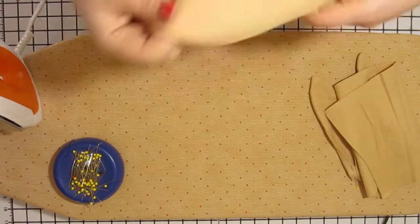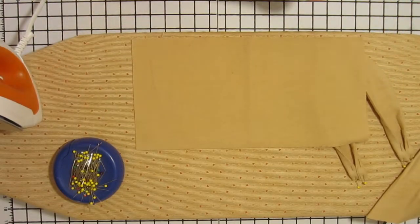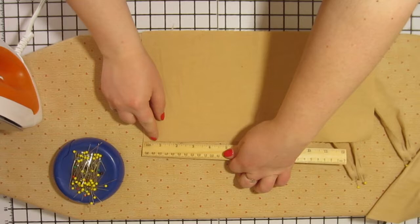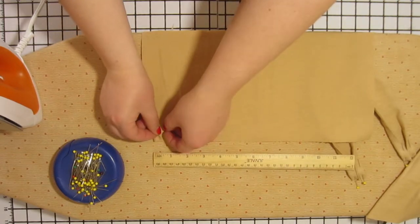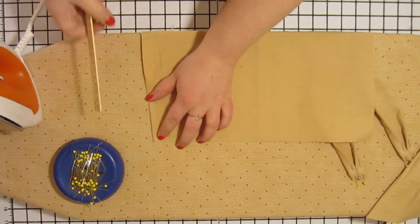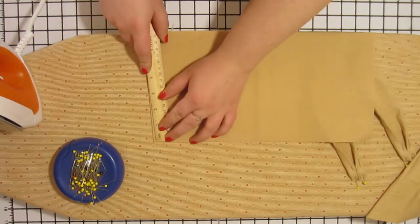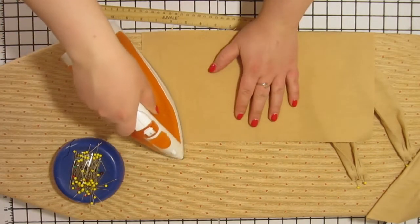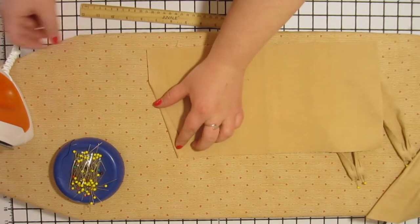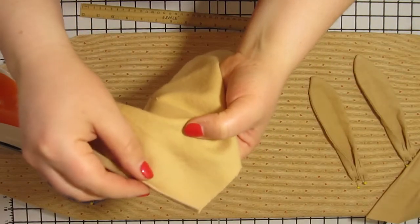Next we are going to work with our rectangular pieces. We are going to make a triangle along the short edge of these pieces as shown in the video. We want the short end of the triangle to be about one half of an inch, and the long end along the fold to be about four inches. Use your iron to press this fold flat, then fold the triangle over itself one more time and use your iron to encase the raw edge. Press this and then pin it in place, and repeat on both top corners of both pieces.